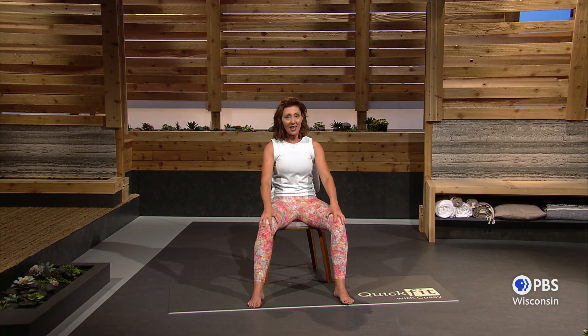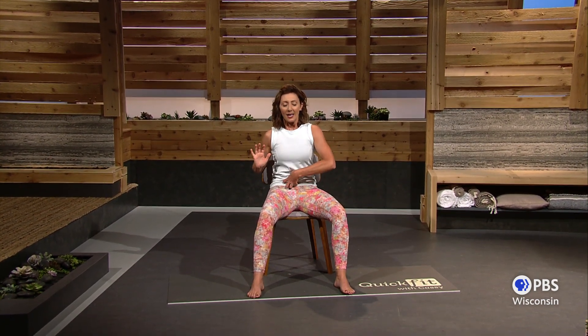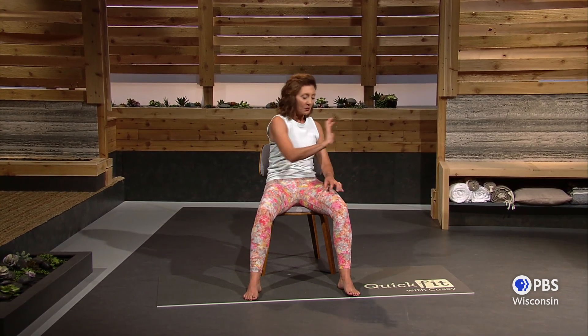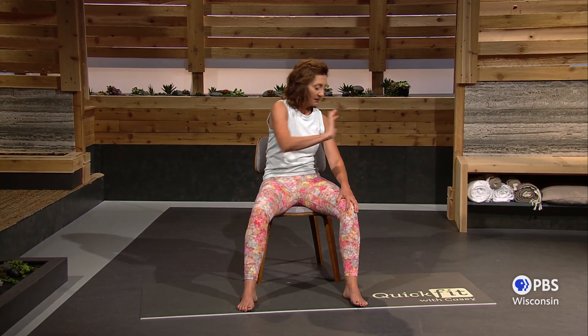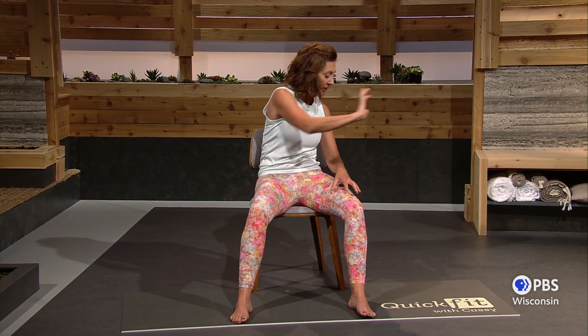Now we're going to kind of shoot from the hips. Take this hand and press it across. Engage, press. Inhale, engage, press. Exhale as you engage and press. Pull it in, press. It's kind of a one, two — from the core to the arms. Five, four, three, two, one.